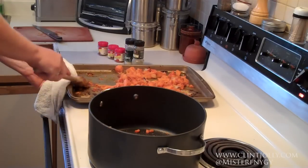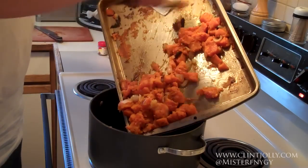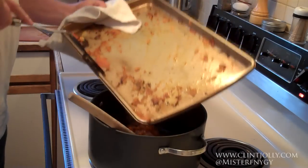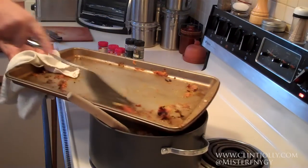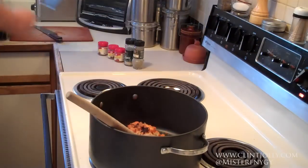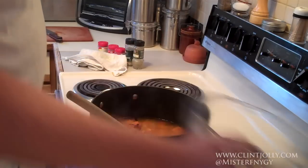We're going to take all that roasted butternut squash and scrape it off the pan right into the pot. You can see how it's coming off — it's all nice and soft already. Make sure we get as much of those juicy bits as we can. Then add six cups of water. Now we've got basically all of our ingredients. That's going to go on high to get it boiling — you can see everything floating around in there.